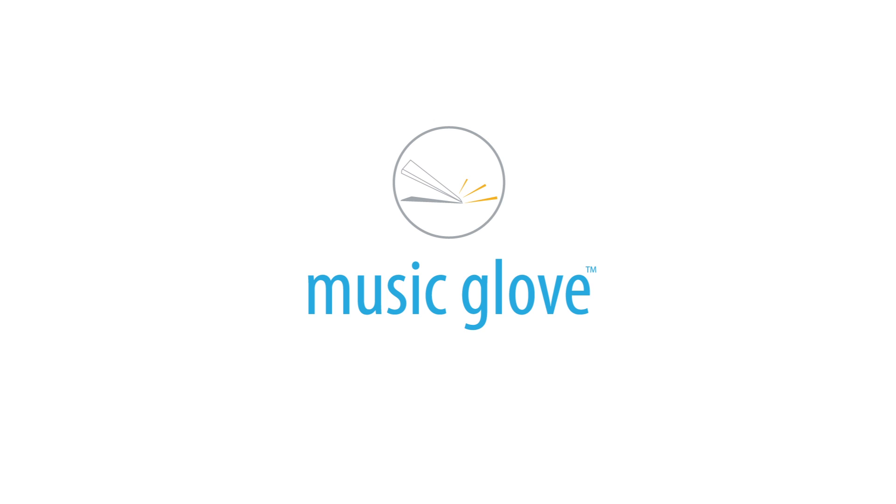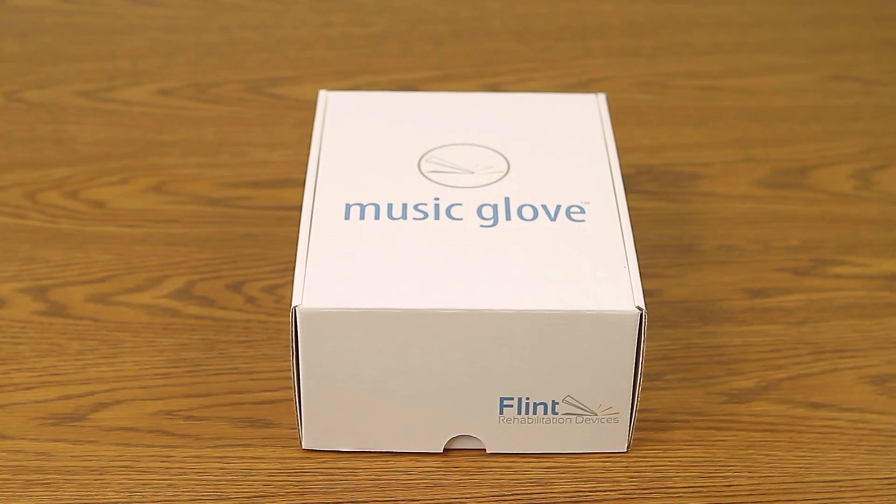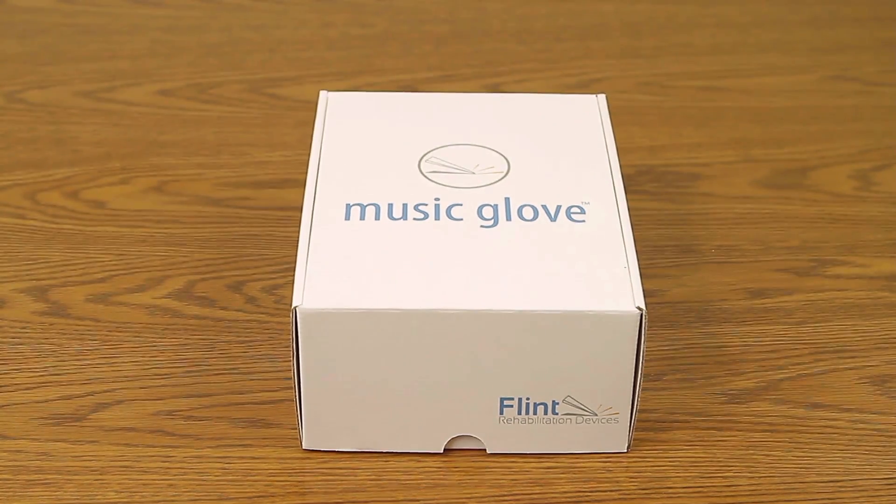This instructional video will walk you through how to properly set up and use the MusicGlove Home Suite. To get started, open the MusicGlove box and remove all the contents.